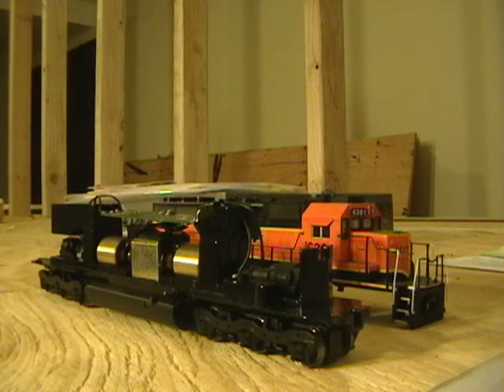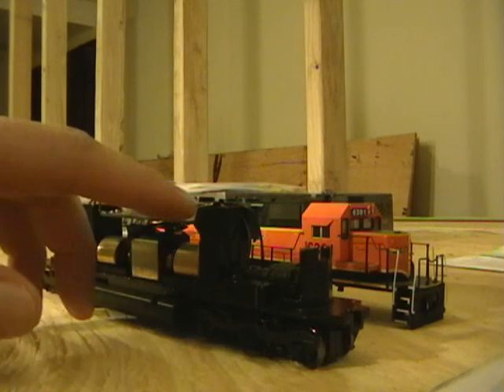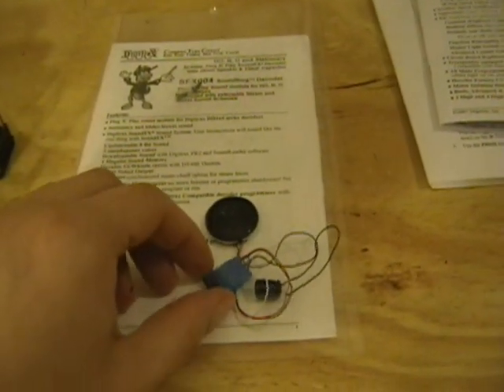Welcome back to the layout. We are on our advanced DCC series, this is part 4D. In part 4A we installed our Digitrax DH165AO decoder and did the install. In parts 4B and C we did some programming — 4-digit address change, CV programming with momentum and speed matching. Now we're getting ready to do our sound install. We will be using a Digitrax SFX004, the same one I've used in my other installs.